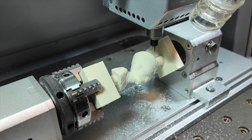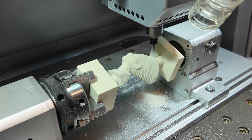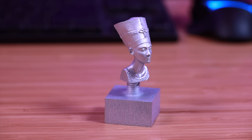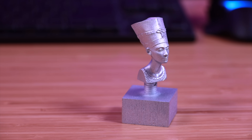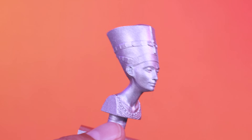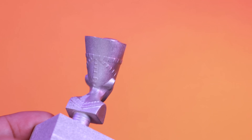I was definitely impressed with the accuracy and precision of the finished projects. Especially when working with the fourth axis project — it was able to carve out a 3D model and I think it did a much better job than any 3D printer I've ever tried before. If you really need accurate and precise 3D models, I think this is a preferable route to go versus most standard 3D printers.